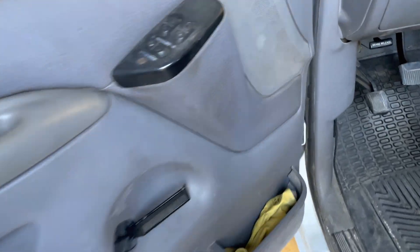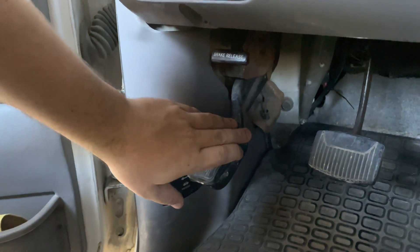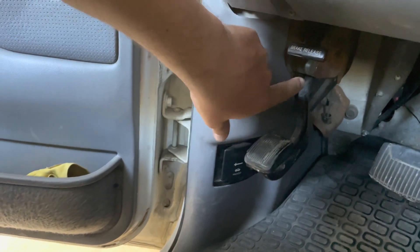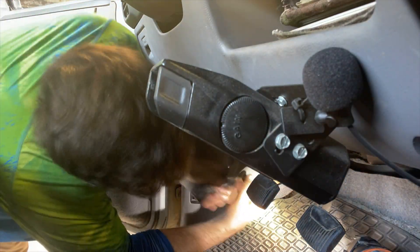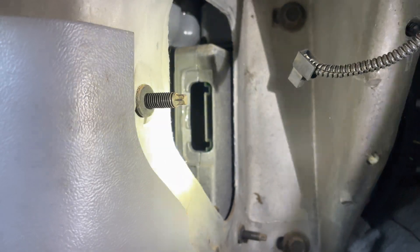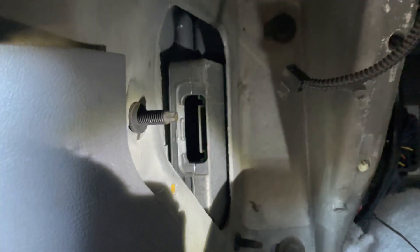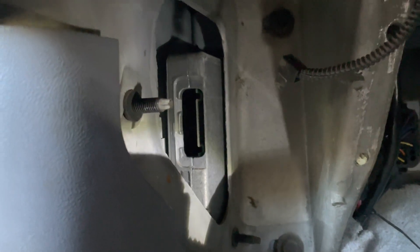The next thing we have to do is come back inside the truck and remove the emergency brake — there are three bolts. Pull this off and your PCM will be behind the brake. There is the back of the PCM. I'm going to grab my chip and install it. They said when you install it, make sure you put a piece of duct tape across the back of it so it doesn't try to rattle out. So we're going to grab that, run the wire, and put the chip in.